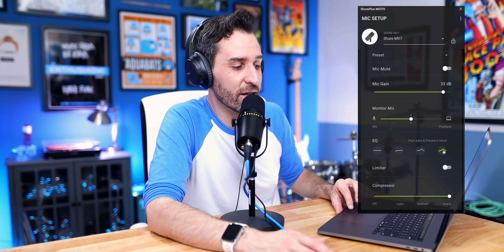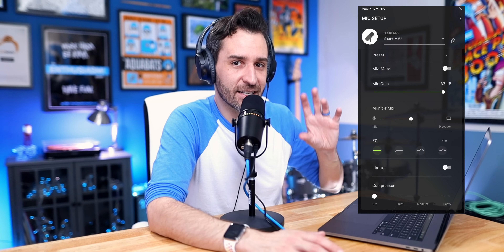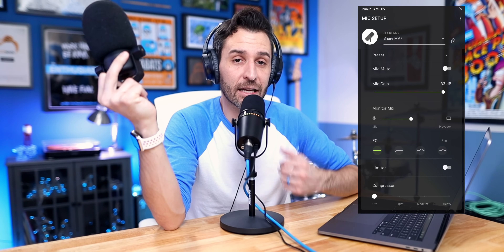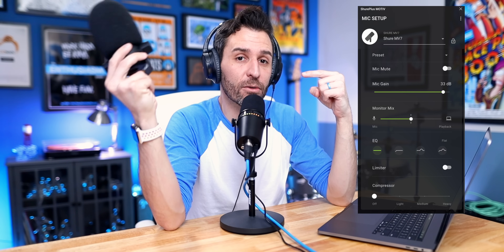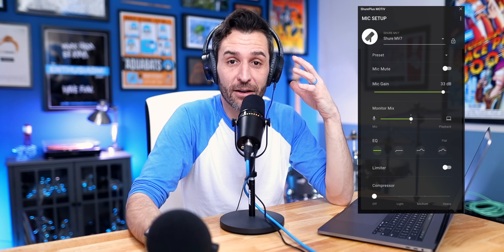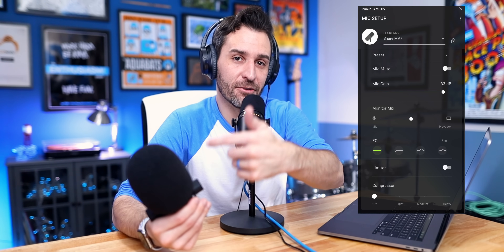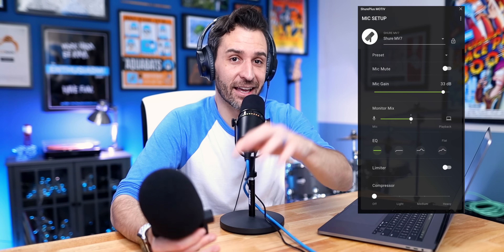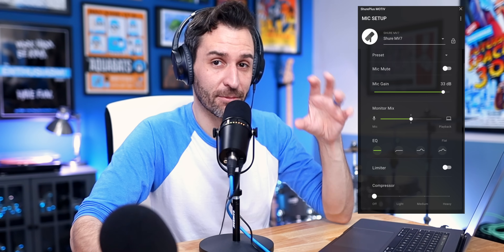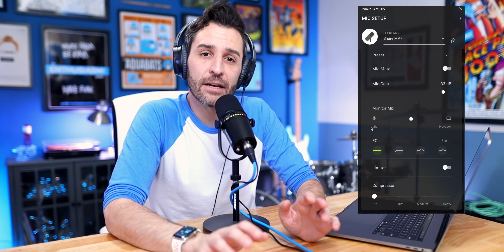Here's an example of heavy compression with a high pass filter and a presence boost — a very heavily processed signal — versus the natural signal out of the microphone. One of the reasons I like the PodMic personally is because for my voice, it's the most natural sounding. Other microphones like the MV7 almost make me sound better than I sound in real life — it's up to you what you prefer. Each voice is going to sound different with different microphones, so just because something sounds good with one person doesn't mean it's the perfect microphone for you.